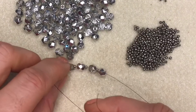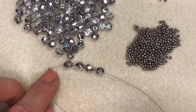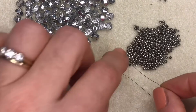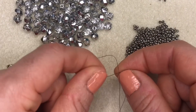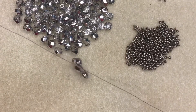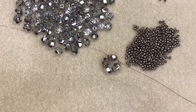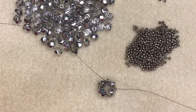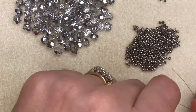Leave around a 20 centimeter long tail, then knot that to your working thread - putting everything around in a circle and knotting it together. Tie a nice double knot and pull it tight.